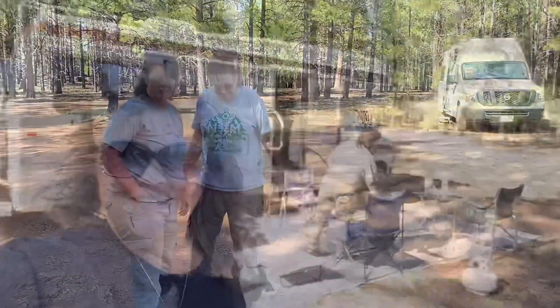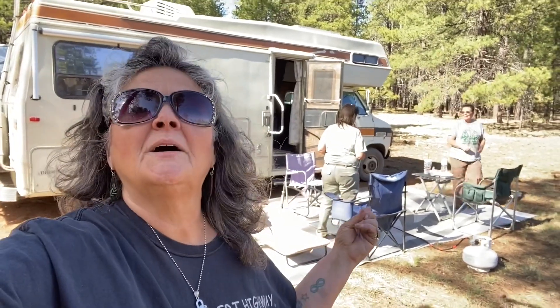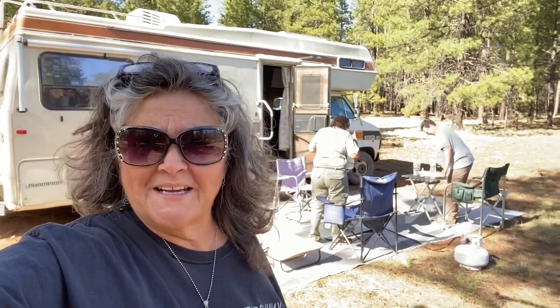Hi Darlene! And we're back at camp, all set up for a wonderful evening. We brought Dubs back some Panda Express. It is time to relax — y'all have a great day. Love you everybody. Bye!